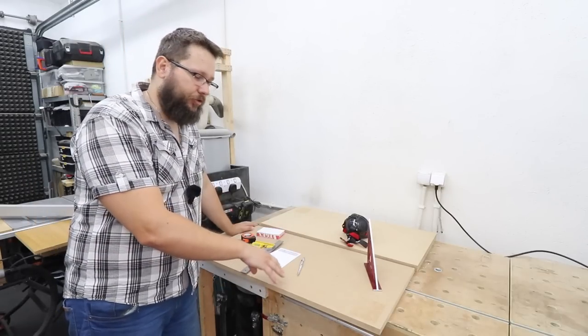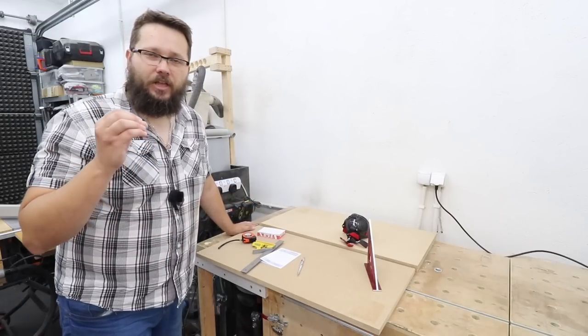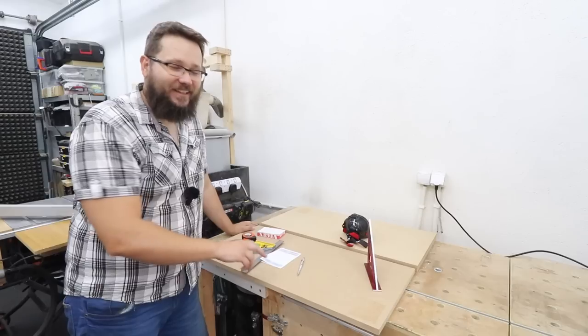We'll also get a larger working surface, which you'll see later on in the video. For materials, I've got MDF in my workshop — 18 millimeter boards and 9 millimeter boards. It needs to be nice, thick and sturdy. The boards I've got will fit my project, however chipboard will work as well, or if you're very posh you can use 18 millimeter plywood. For me, it's MDF.